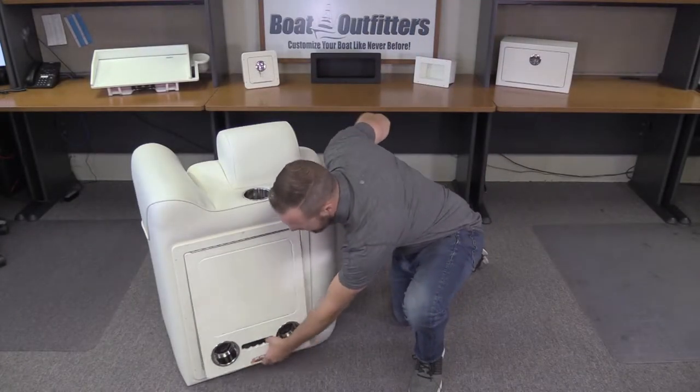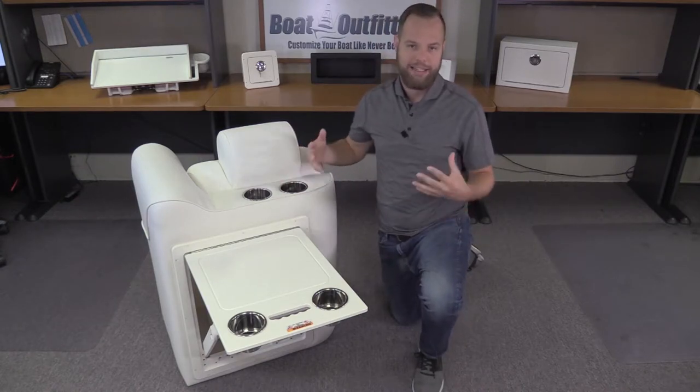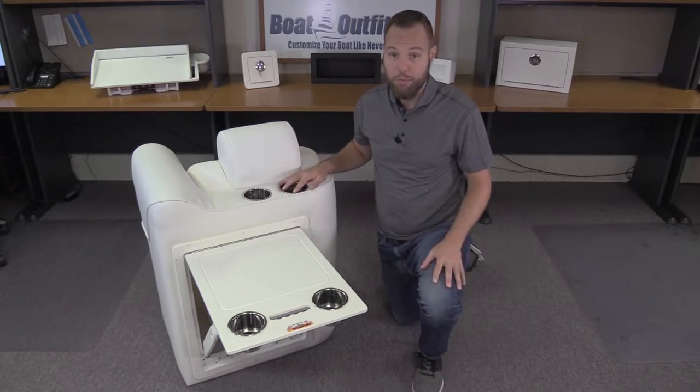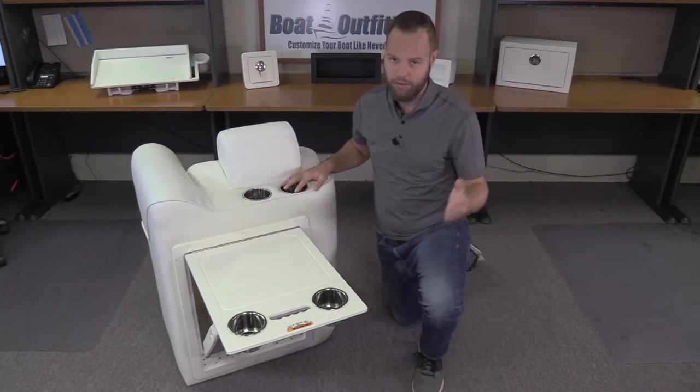The nice thing about this folding table is it's on-demand entertainment and countertop space. You don't have to worry about storing a removable table or removable pedestal — you just fold it up when you want it and close it when you don't.